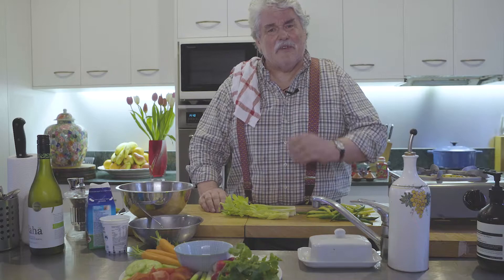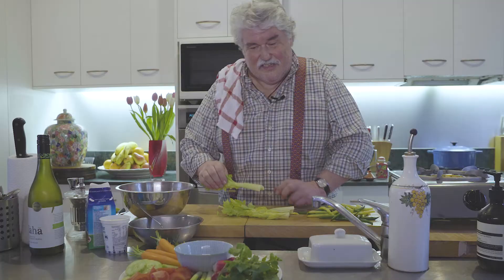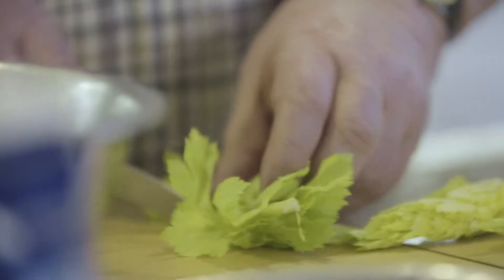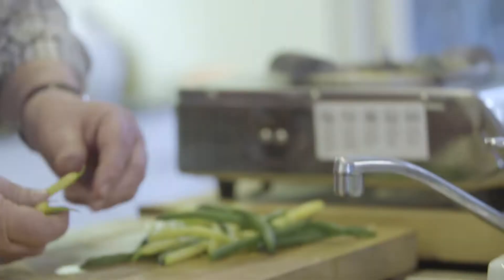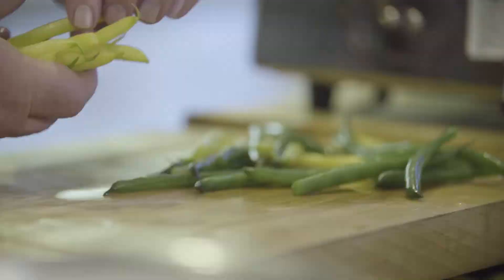When you used to go to those French bistros, they would come to the table and cut all the vegetables to order, and they were absolutely beautiful. But they've sort of gone out of fashion. I remember coming back from France one year when I had a restaurant in Collingwood called Clichy, and I put crudités on the menu — they were highly popular. But you had to cut the vegetables to order, and when everyone else started doing the same thing around town, they didn't, and it just wasn't the same.